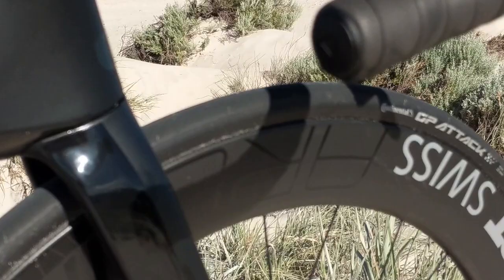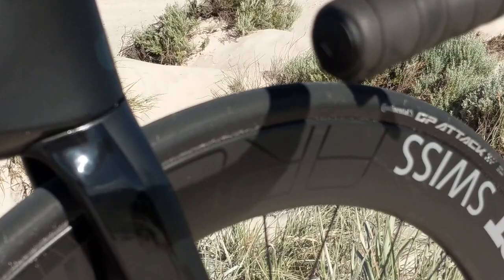Continuing with the theme is the wheelset. They are a set of DT Swiss ARC 1100 die cuts. They're 62 millimeters deep, a colossal 27 millimeters wide. They are fully tubeless ready and very, very aerodynamic. Unfortunately, there's no getting around the fact that they will get caught in the wind at 62mm deep. Even though they've been really well optimized, you will still get a bit of tugging around in high wind. That said, I've ridden shallower wheels that perform a lot worse in the wind — they're surprisingly good for wheels of this depth.